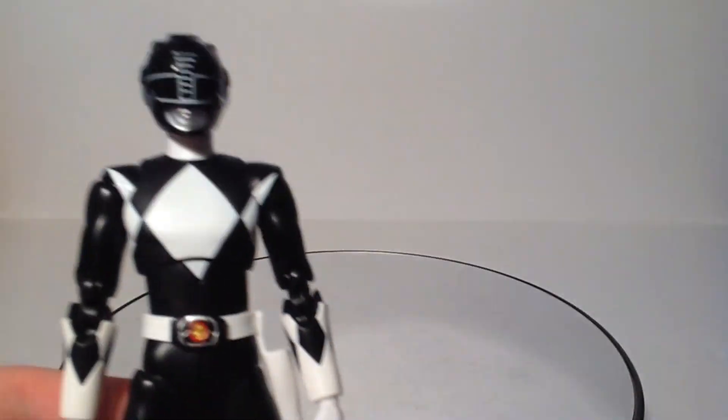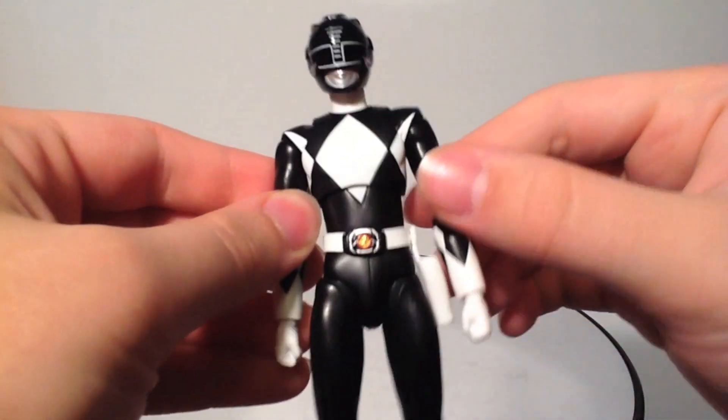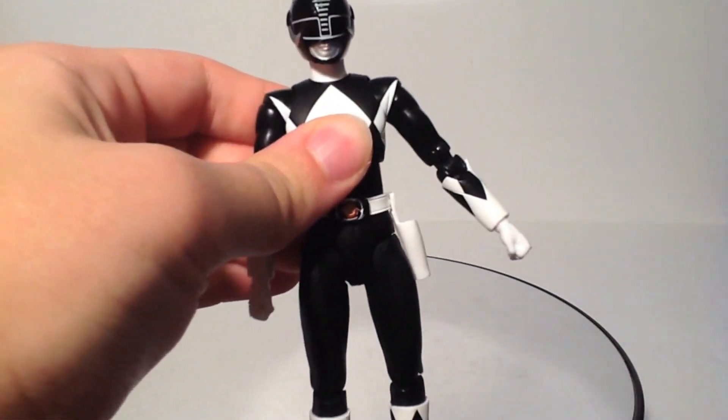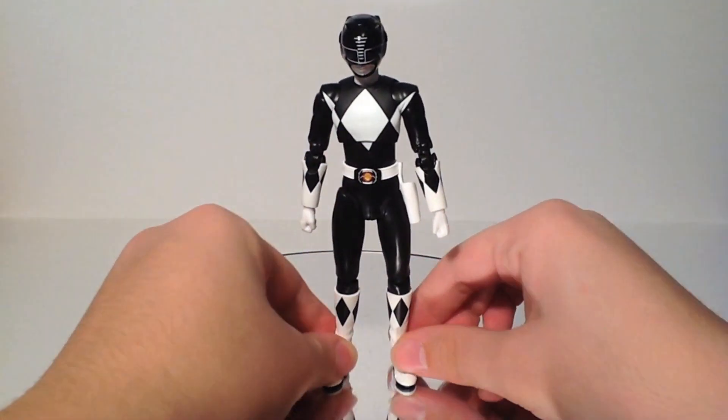Other than that, the figure is the same — it's the same articulation. The shoulder pads seem to stay in place better. I don't know what they did, but some kind of modification was made. They aren't nearly as loose as they are on the Red Ranger.